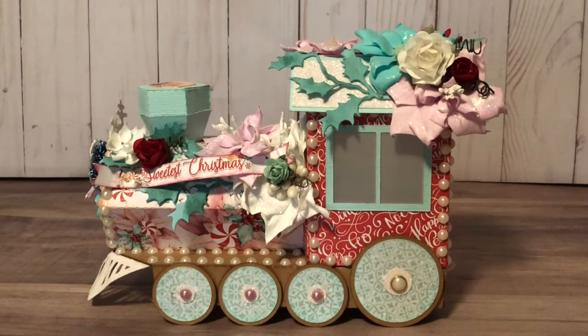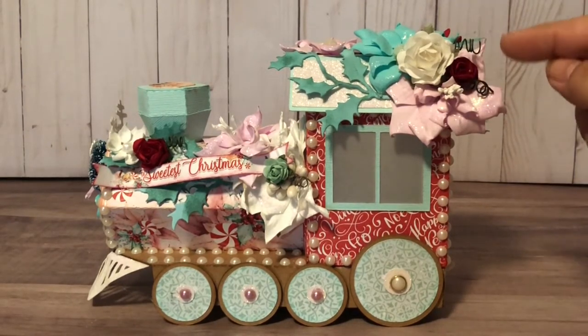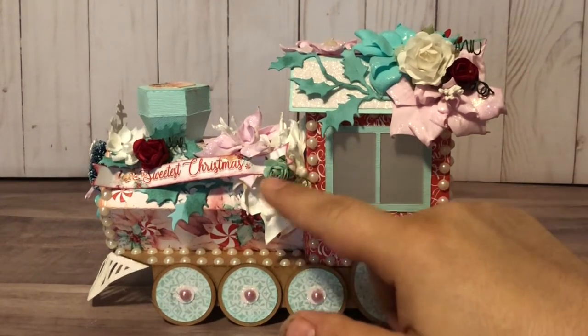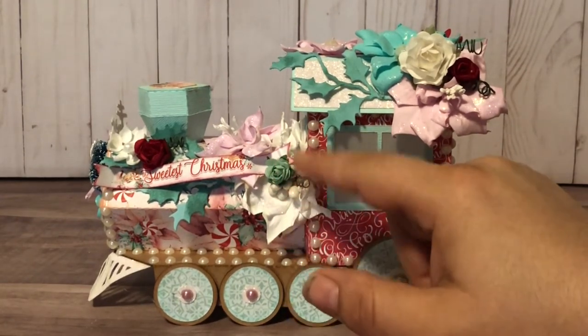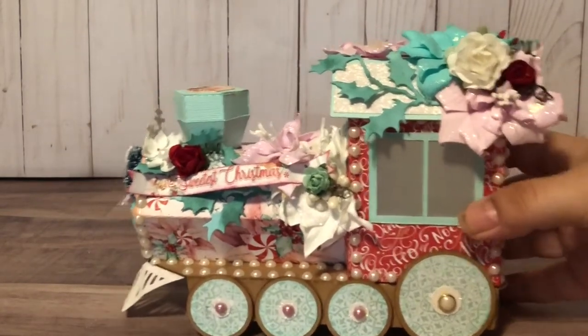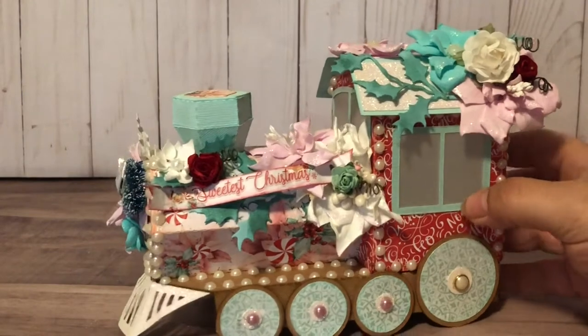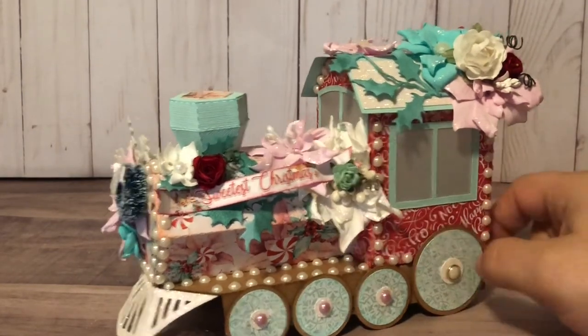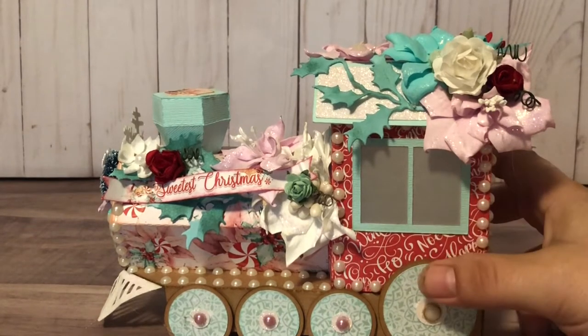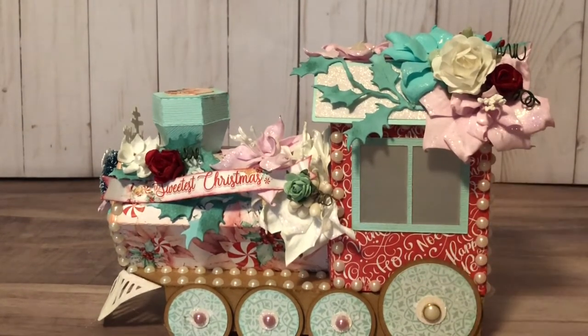I use heat to manipulate the petals using an iron. But the rest of these little flowers — the white, the red, and the peppermint — are all flowers from Natasha's Scrapbook Corner. I just used some of the papers from the collection to embellish.